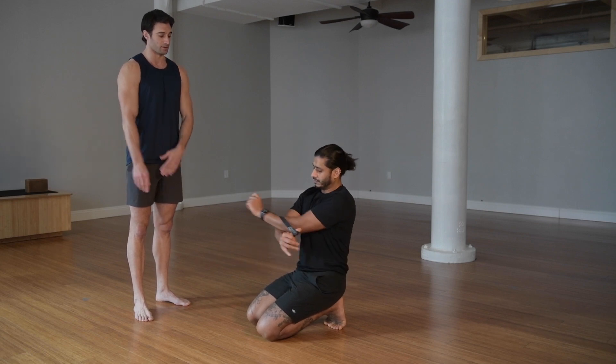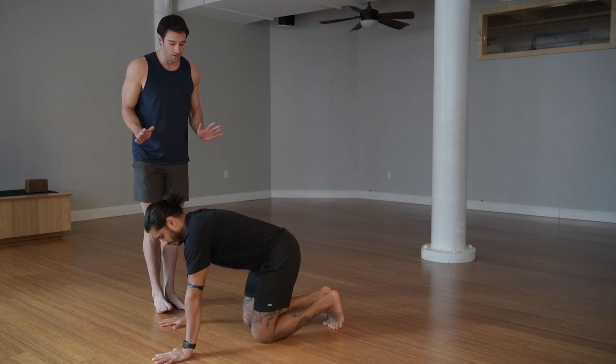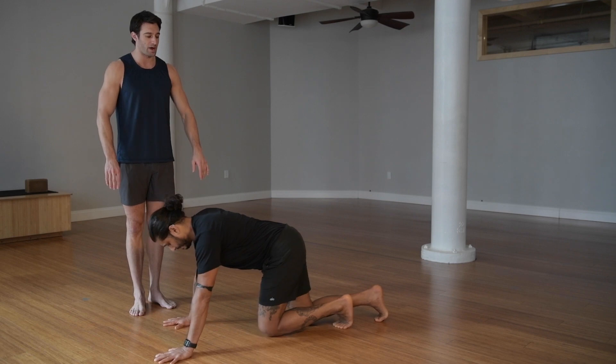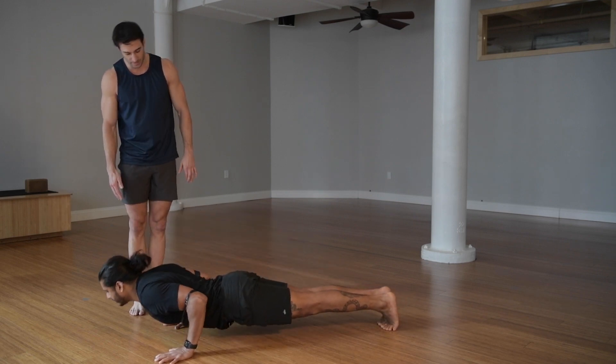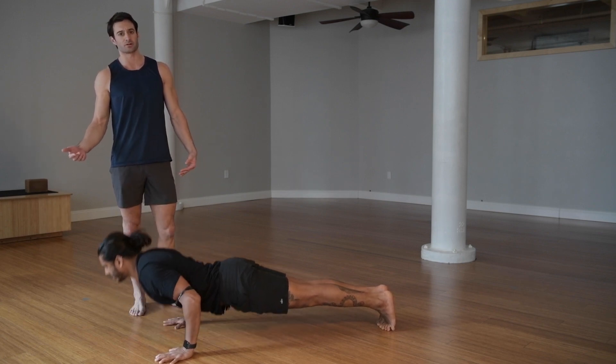It's going to do two things. One, it's going to lock your elbows right into your side and really reinforce that position. And then two, it's going to give a little bit of assistance and a little bit of balance out of the bottom of that push-up. So if you just get a light mini band, you'll find that it helps kind of snap you back up, and this will help allow you to get to those 100 reps.